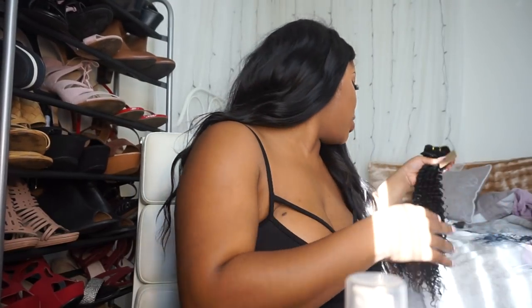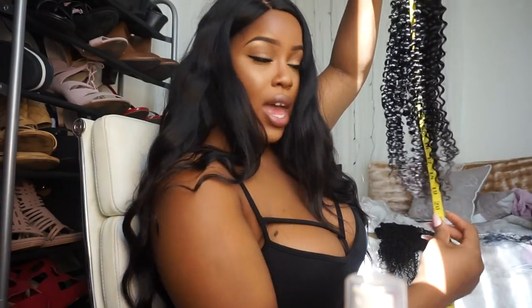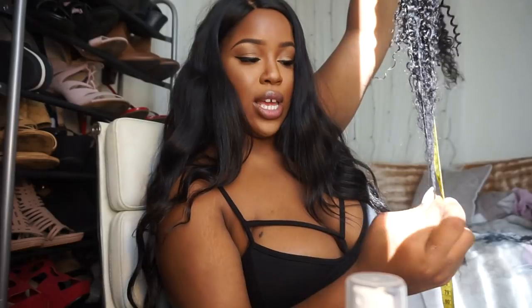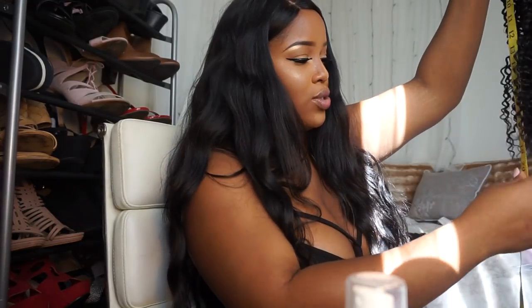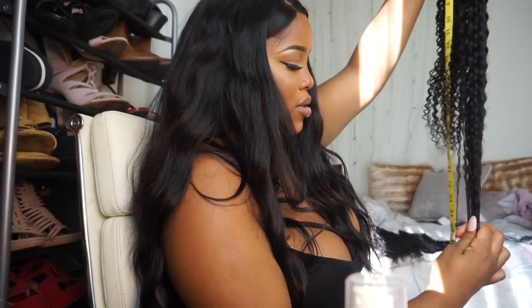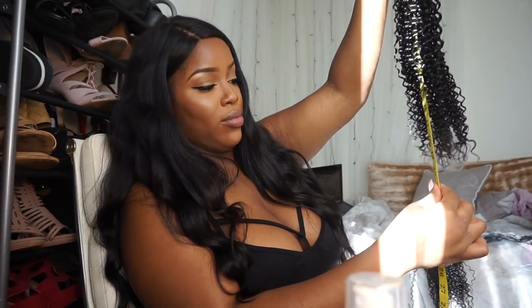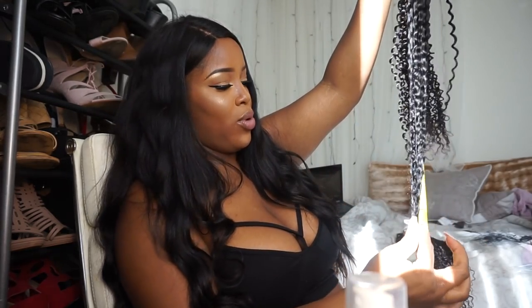All the bundles are wrapped with a net. You just take that off and reveal your bundle. It's shiny — there's nothing really kinky about this, it is really curly though. When it is not pulled it goes to about 20 inches, and when you pull it straight down it goes to 26. I got 26, 26, 24, 24, and a 20-inch closure. The other 26 also goes down to about 20 and when you stretch it out it goes to 26.